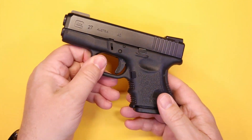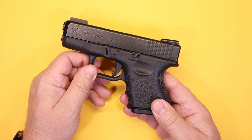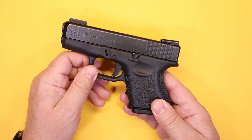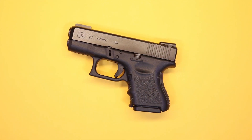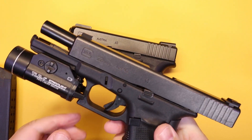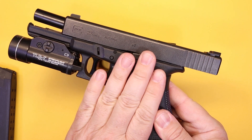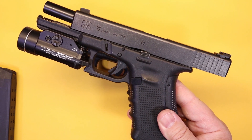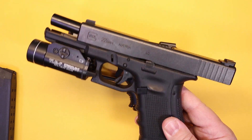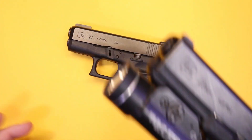I came about the Glock 27 because of a couple of different things that were happening. At the time I was carrying a duty weapon that was also a .40 caliber Glock — the Glock 22. When thinking about a backup weapon for it, at the time I wasn't even concerned about whether it was going to be the same caliber. So I looked at several different options for a backup gun.